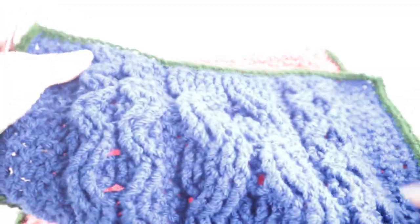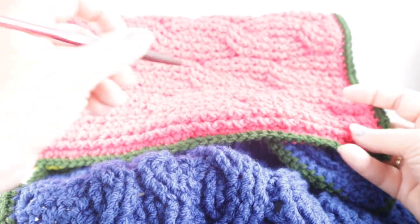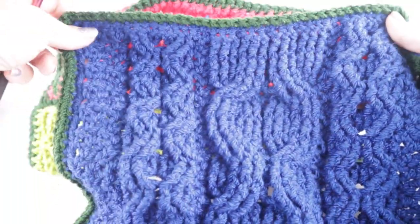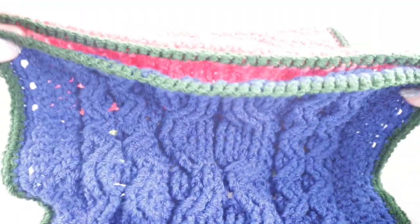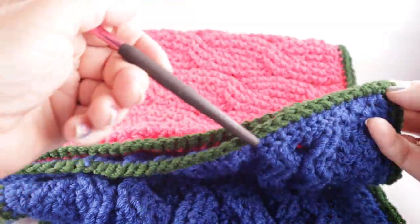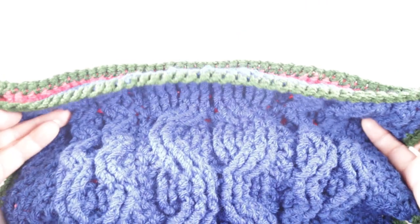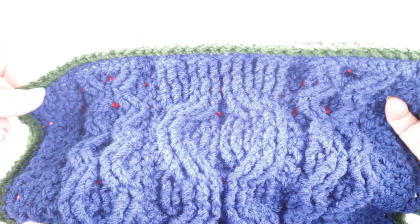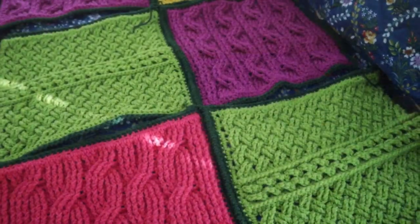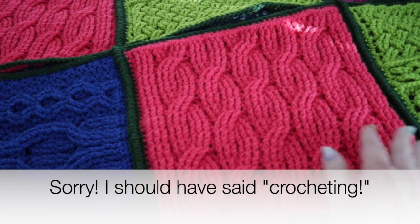Here's the third square — I'm careful to note that this one is horizontal, so now this one is going to be vertical or up and down. I'm going to join again starting in the corner and then crocheting across. I'll go ahead and complete my columns and then show you what I have.